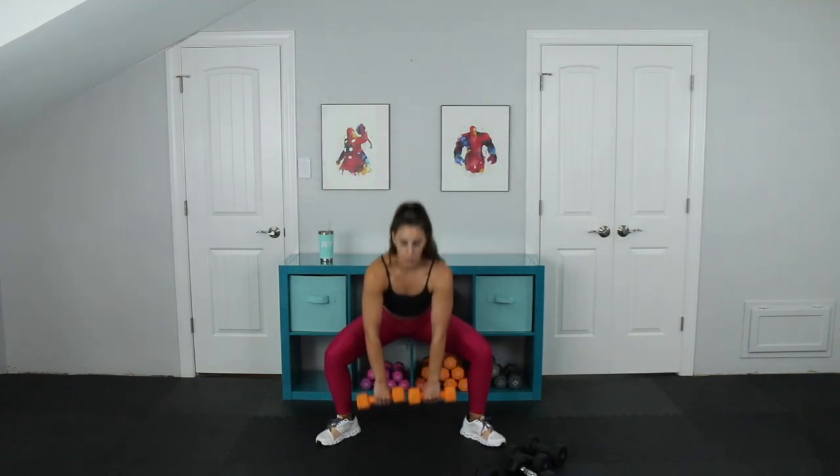Bring the feet wide. The weights come down and the elbows come up nice and wide — like you're ripping apart a bag right here. Rip it apart. We're already halfway through. Five, four, three, two, last one. Perfect.